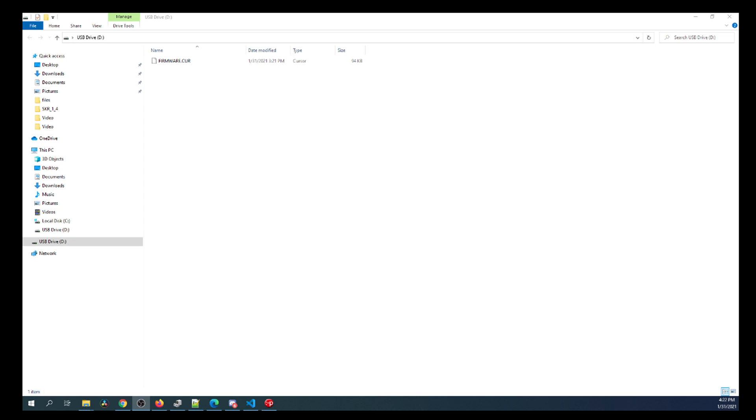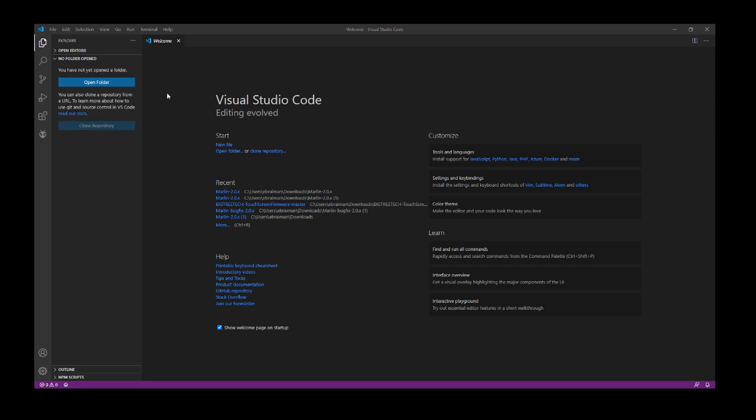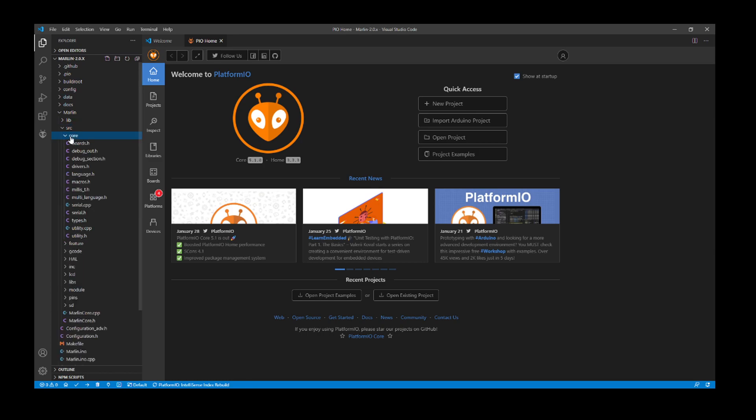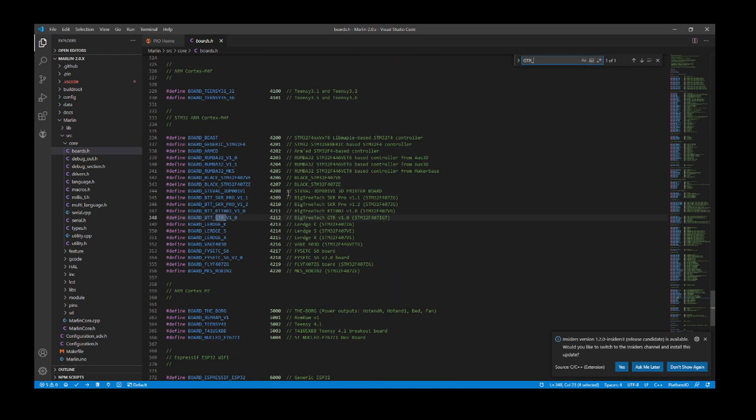Now I'm going to go over to VS Code. Inside VS Code I'm going to click on the file explorer and open folder, then go to my downloads folder, then my Marlin folder, then my second Marlin folder — those are already extracted. I'm going to select folder, then inside VS Code click on the Marlin folder, the source folder, the core folder, then boards.h. Inside boards.h I'm going to search on GTR underscore V.